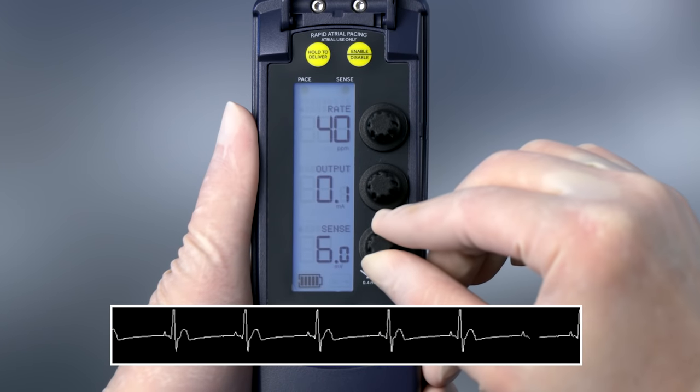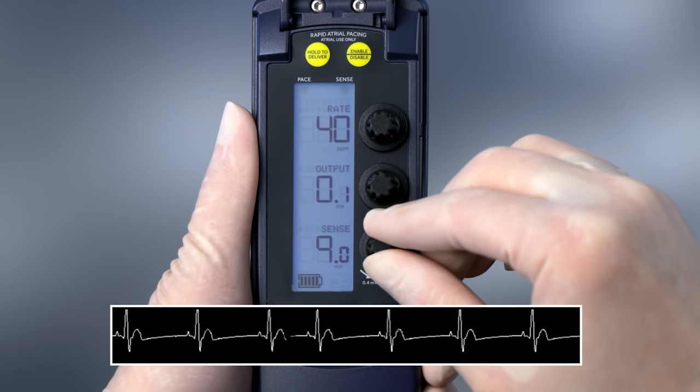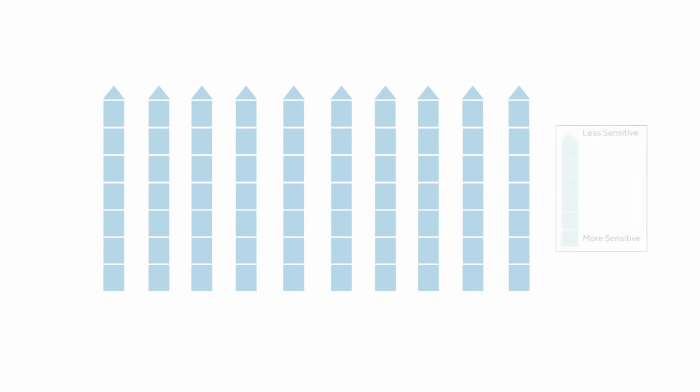First, we'll review the basics of sensing. For the pacemaker to pace at the appropriate time, it needs to sense the patient's intrinsic rhythm adequately. Sensing is like a fence: the higher the number, the less sensitive; the lower the number, the more sensitive it is.